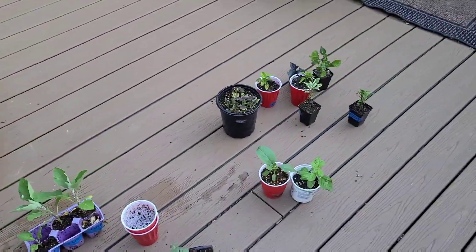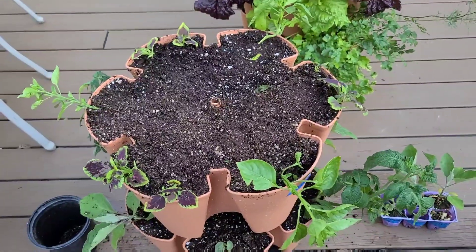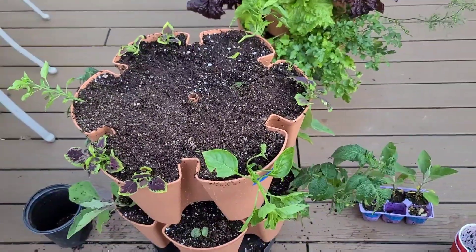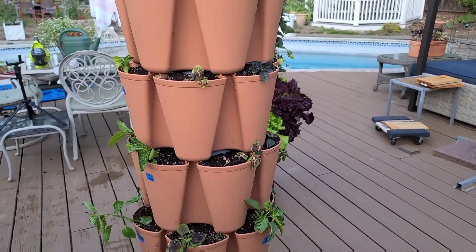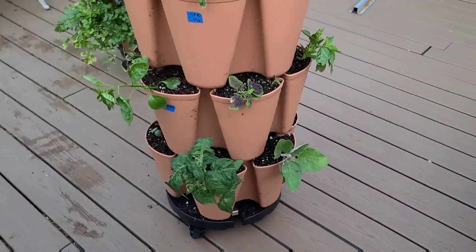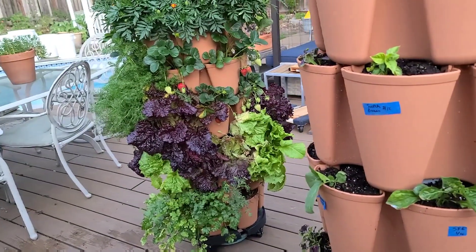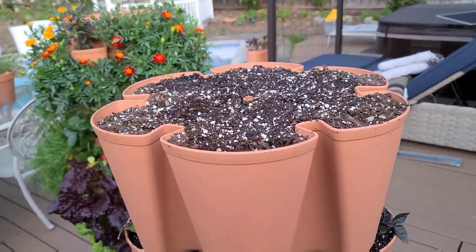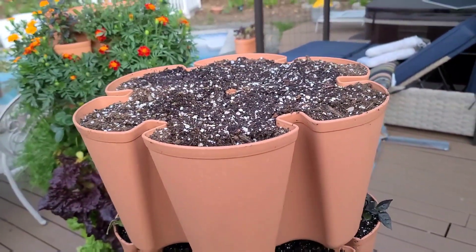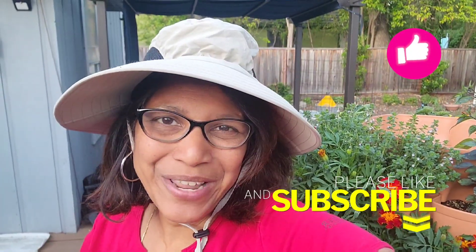Now I'll plant up the coleus — two plants per pocket. My second tier is all planted up. I'm going to do the rest off-camera; I'm not going to fill up every pocket right away but want to see how these do first and then add more plants. And here it is — all planted up! It doesn't look like much right now, but you know what happens — it fills in beautifully.